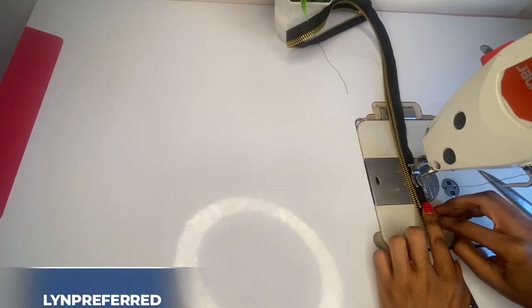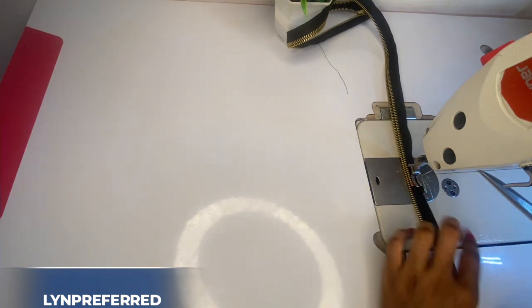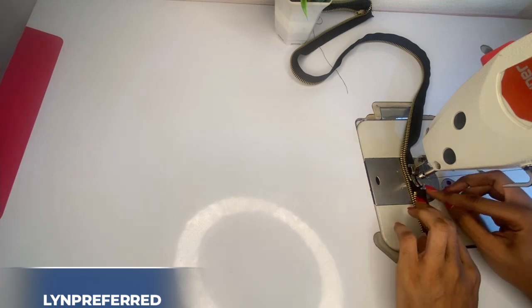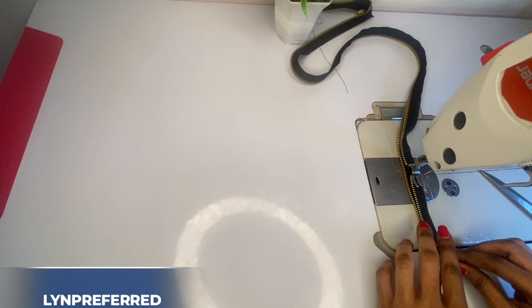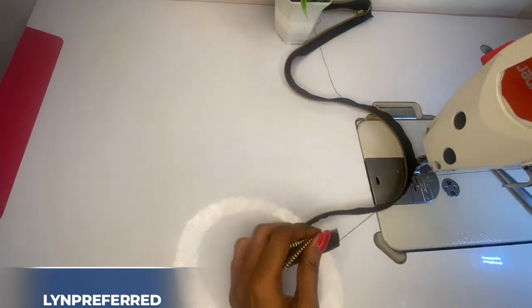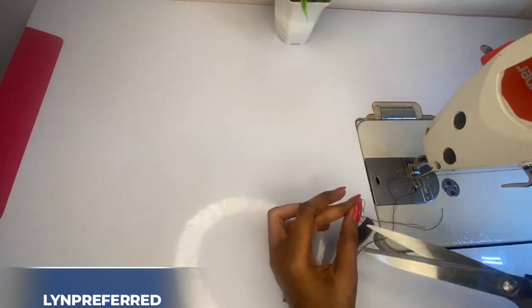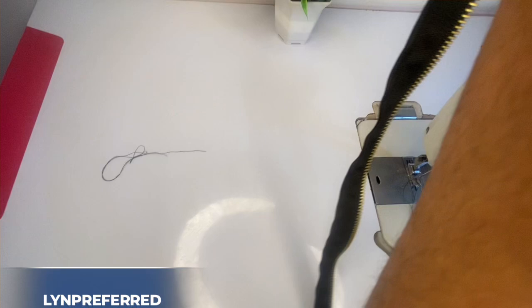Over at the other end, I'm going to flip it in again just like I did for this one, place it over there, and continue to make my stitches until I get to the end. After stitching everything, I'm going to cut out the straight side, then go ahead and zip up the purse — close up the zipper just like this.